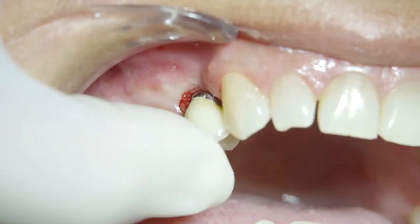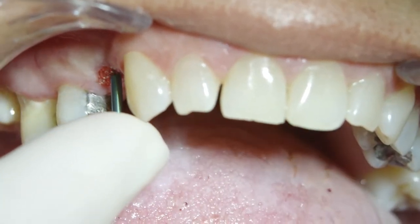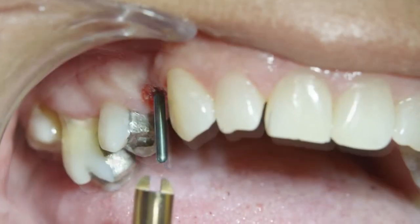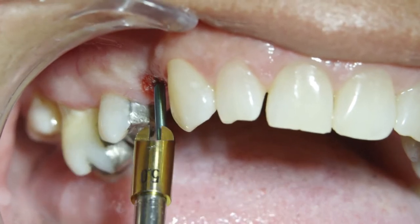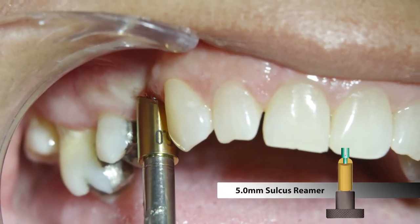After the initial seating of the IAC, a green three millimeter guide pin is inserted into the well of the implant. Then a gold five millimeter sulcus reamer attached to a threaded straight handle is slid onto the guide pin.